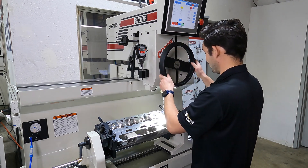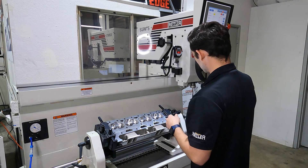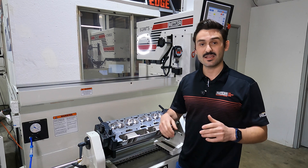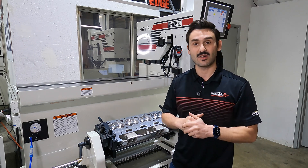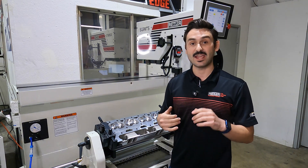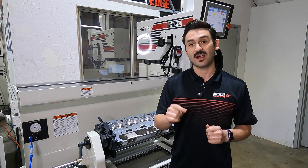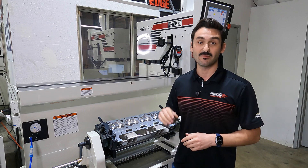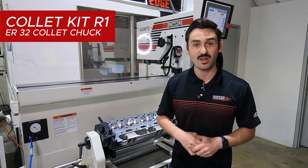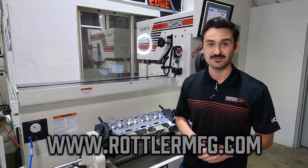Once we're complete, I'm going to roll this out of the way and place this in my park position. That's it folks — fast and easy, super efficient way to go ahead and clean up those guides. This head and these seats would now be ready to take an optimal fitting pilot. I can go and cut these seats and ensure that I'm going to get the best concentricity for my valve seats as possible. Check out the Collet Kit R1 and visit us at RottlerMFG.com for more information. We'll see you next time.